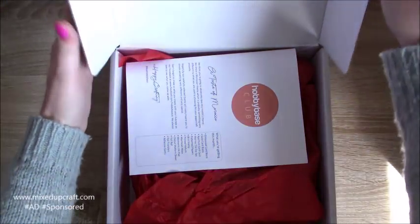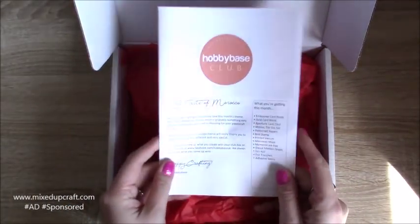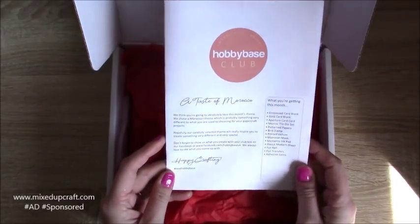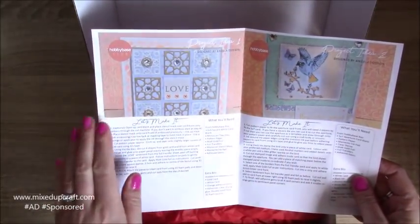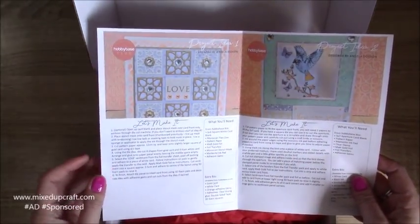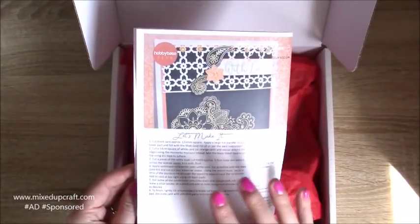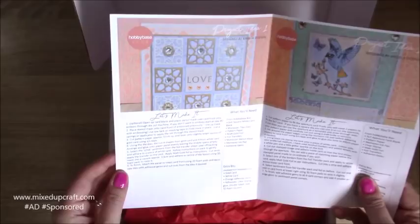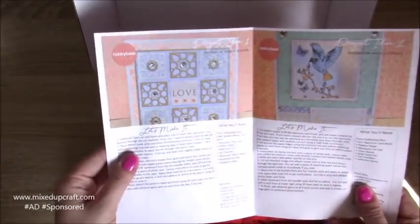We always get the inspiration here. This is called A Taste of Morocco, and as always there are three cards all designed by Angela Dodson. We've got this one here and it's all listed - what you need, how you make it - and these are really pretty nice cards.